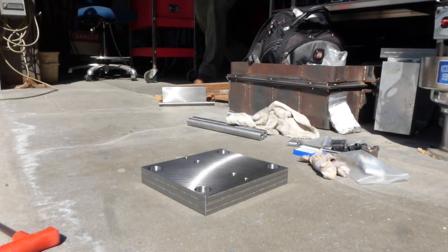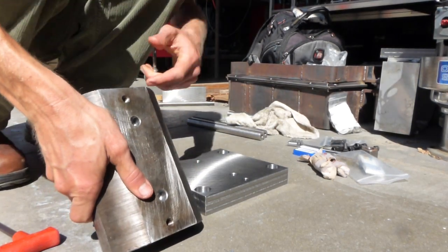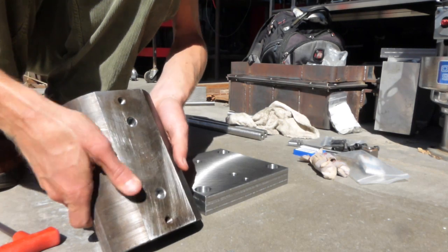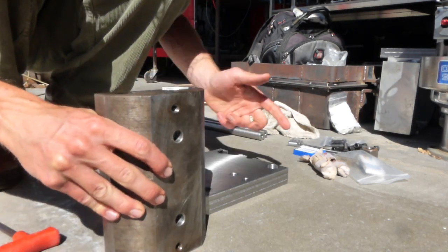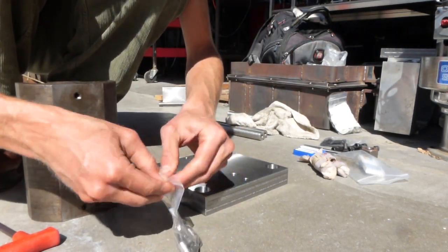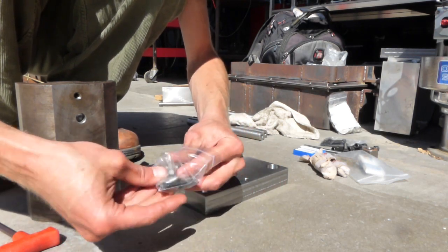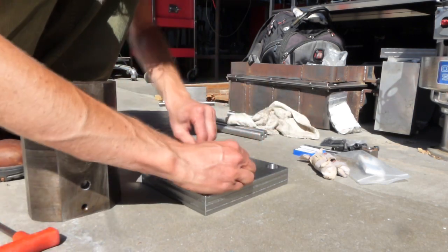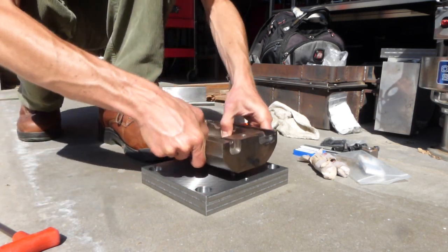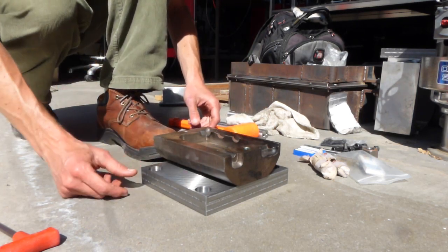Alright, enough crying about broken tools — let's start assembling. I utilized the old ejector screw threaded holes as mounting holes. Let's press-fit those dowels in, since those holes were machined so precisely. Now let's screw it on.